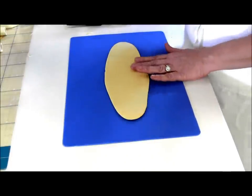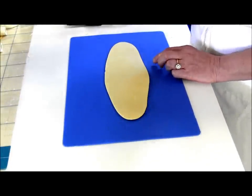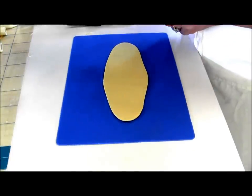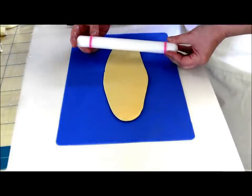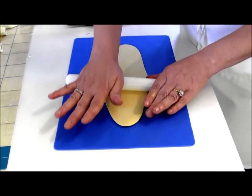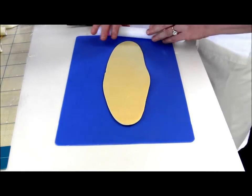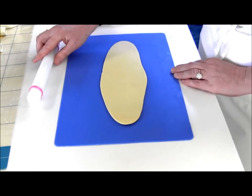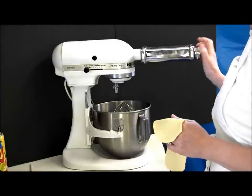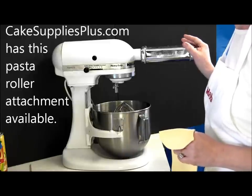I'm going to roll this out and show you how to use a pasta machine. I love my pasta machine attachment for detail work on cakes — it's kind of like having a mini sheeter. If you don't have one, you can use a rolling pin that has the gauges on the side to get fairly thin and even. One of my favorite tools is my pasta roller attachment for my KitchenAid — any electric pasta roller will work.